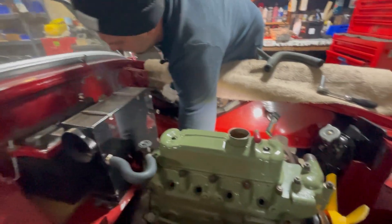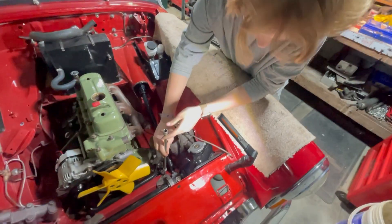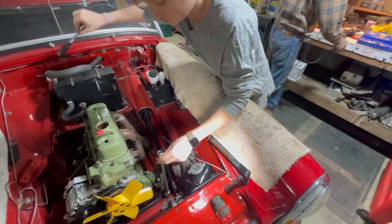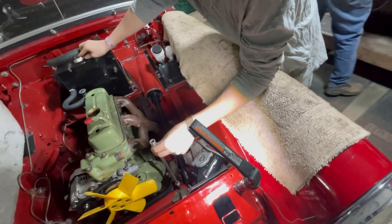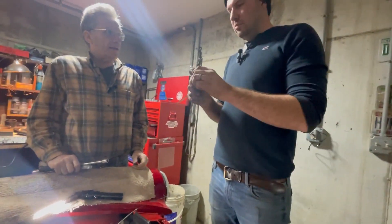Hand tight until you get a tool and tighten it. Yeah, start it by hand — it looks like it's already going crooked.